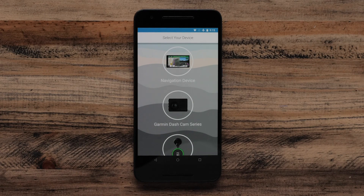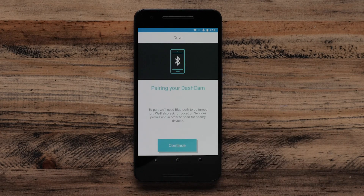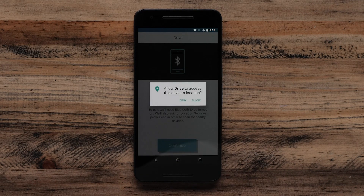Select Garmin Dashcam series on the Drive app menu. If your phone's Bluetooth is off, you will be prompted to turn it on. Select Continue. Here, you will be asked to allow the Drive app to access your device's location. You must select Allow to complete this setup.